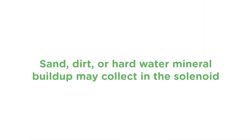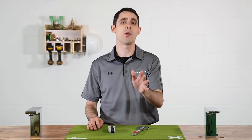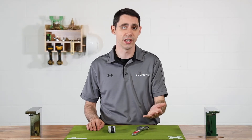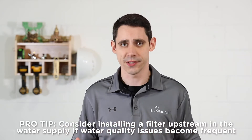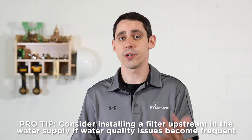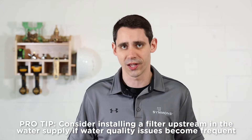If the water supply contains debris like sand, dirt, or hard water mineral buildup, it may collect in the solenoid. But don't worry, I'll show you how easy it is to get to the solenoid so you can clean it, and it only takes a few minutes. Pro tip: debris can clog any faucet, so if water quality issues become frequent, consider installing a filter upstream in the water supply.